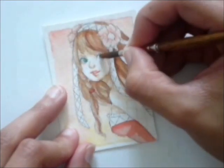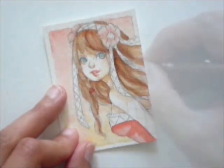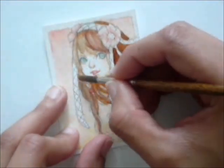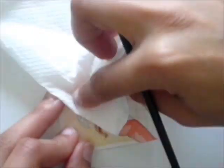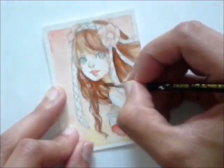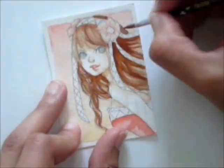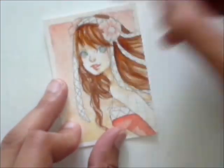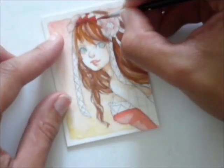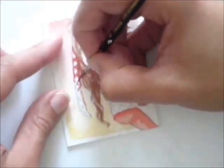I also decide to give her green colored eyes — I think green eyes look nice on brunettes. At this stage, I feel that the hair looks too washed out and I decide to add in another darker layer. This time I won't be blending it in with water, so it will look more like natural strands of hair. Next, I am going to paint in the details of a ribbon and sleeve with only the tip of a very thin brush.